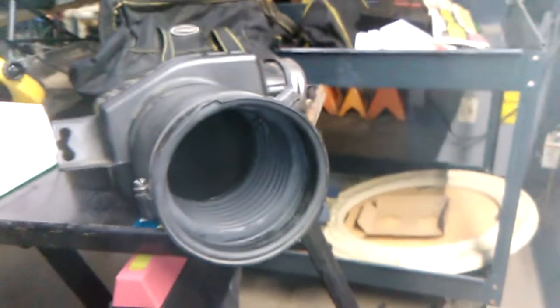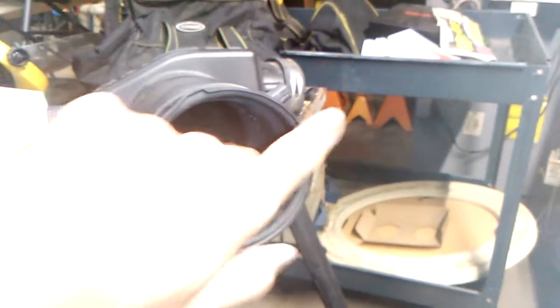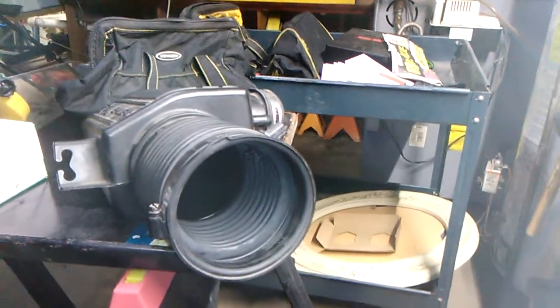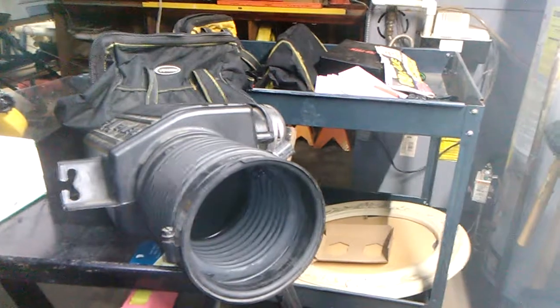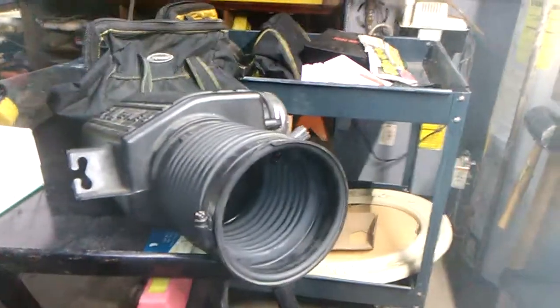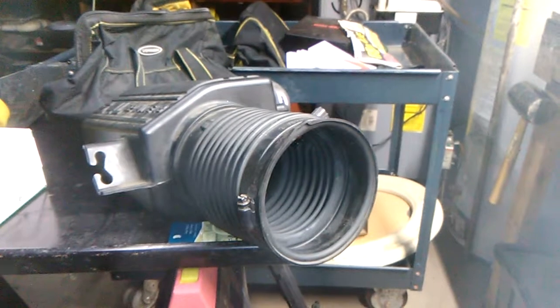I'm going to have to do it to a Corolla, which has a considerably smaller intake than this, so it'll fit easily. That's why I bought it — I've got a Corolla I've got to work on sometime this week, trying to find out if there's an intake manifold leak, because she's got a persistent P171.